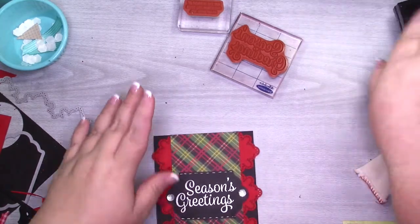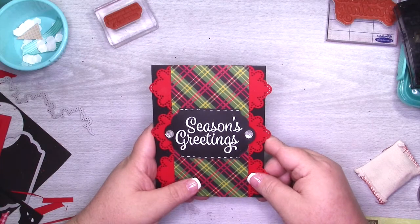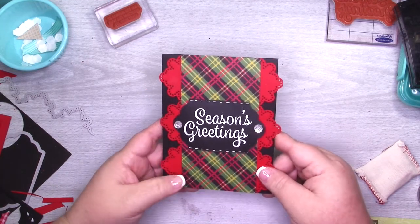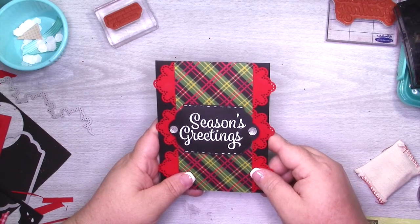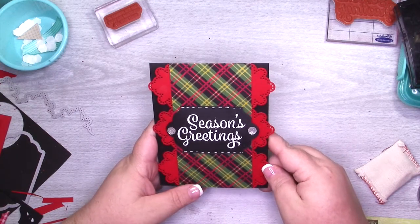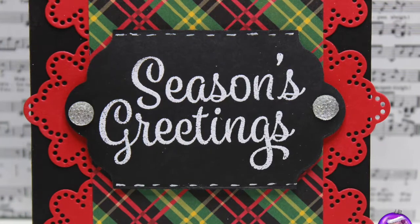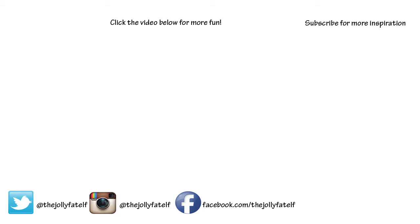So there we go. Alright guys, thank you so much for joining me. This is day two — let me know what you think of this card in the comments down below. You can find the products linked in the description along with the coordinating blog post. Don't forget the holiday catalog products don't go live for customers until September 1st. Make sure you head on over to the Facebook group so you can join my Stampin' Jamma party — we are going to party like it's nine in my Facebook group on September 1st. Thank you guys so much for joining me. If you're new here, I hope you subscribe and stick around. I'll see you tomorrow. Bye for now!